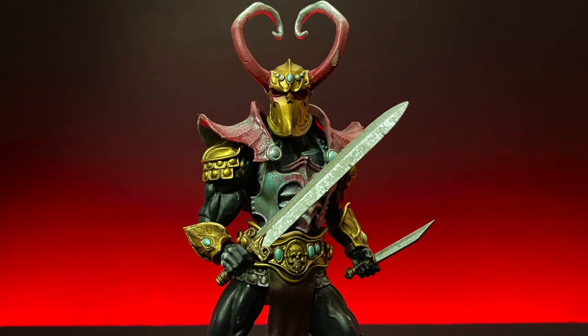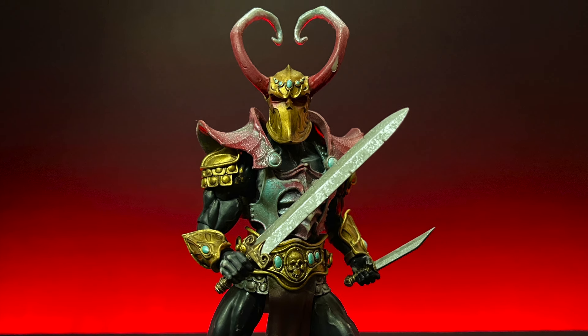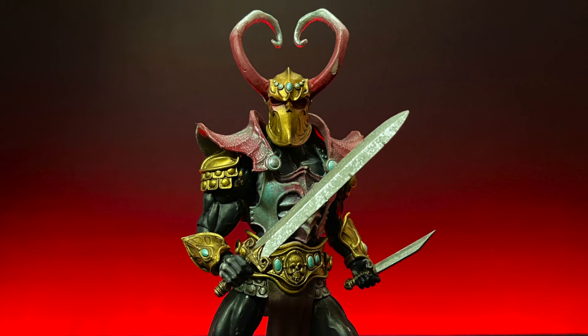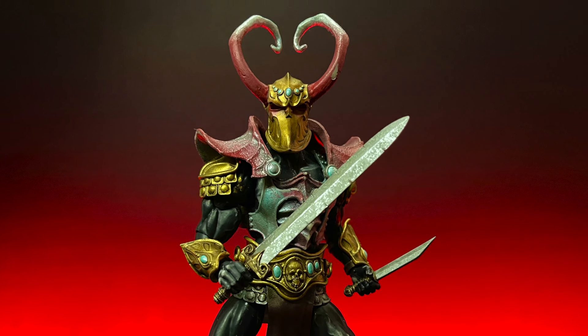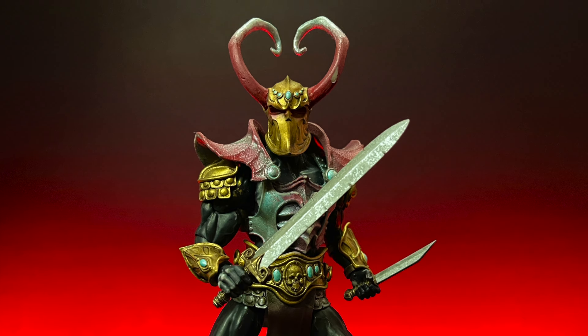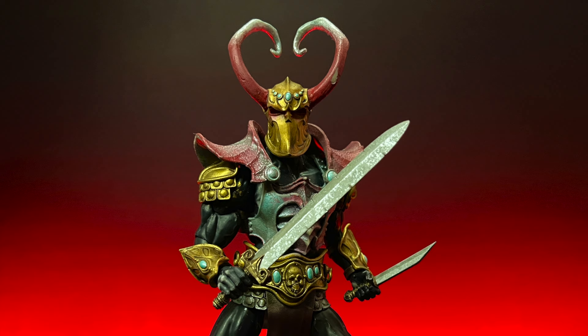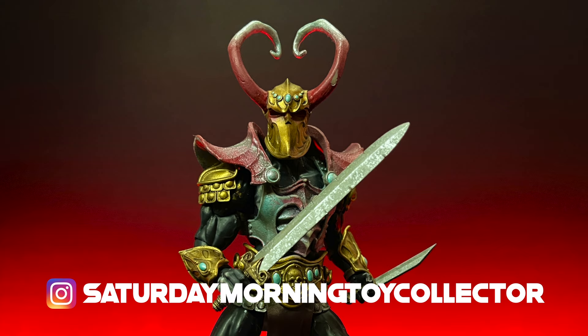Thanks again to Savage Crucible and Harbinger Studios for sending this over. Please head over to savagecrucible.com before this Friday, August 16th, and get in your pre-orders for this new wave that is supposed to be shipping later this year — so you will probably have them in hand by year's end. Thank you guys so much for tuning in and watching, I super appreciate it. Please continue to check us out on Instagram at Saturday Morning Toy Collector. I am your Saturday Morning Toy Collector, I'm your host Mark, and I will see you in the toy aisles.